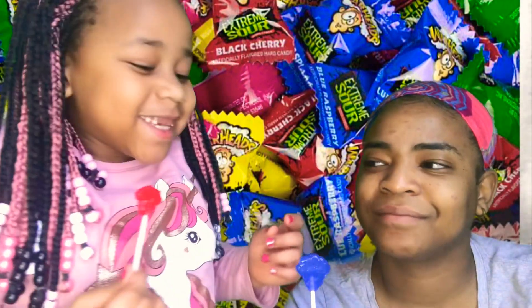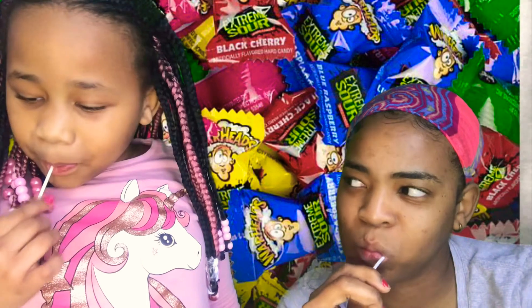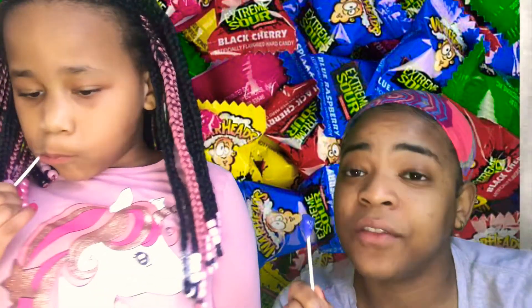Mine is sour. Really? Yeah. Mine isn't. Hmm, so blue raspberry — it's not a sour one. You gotta try the red one. Yeah, I think I'm gonna try the red one. It's good, it's a good flavor, but not sour. Mine's sour. I was looking for it to be sour. On to the next one.